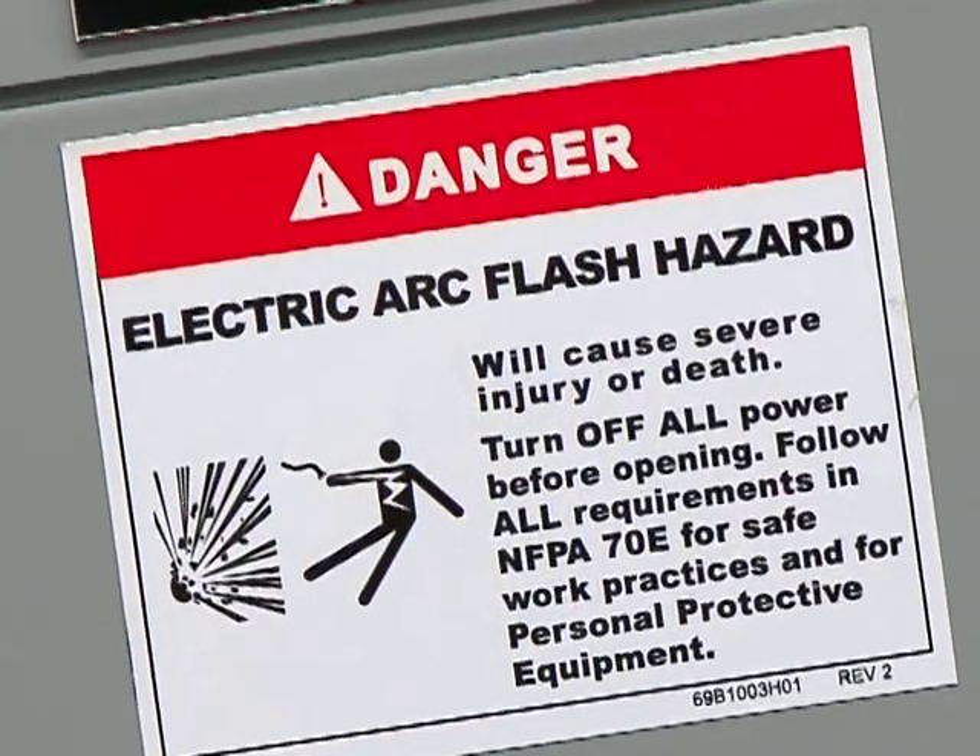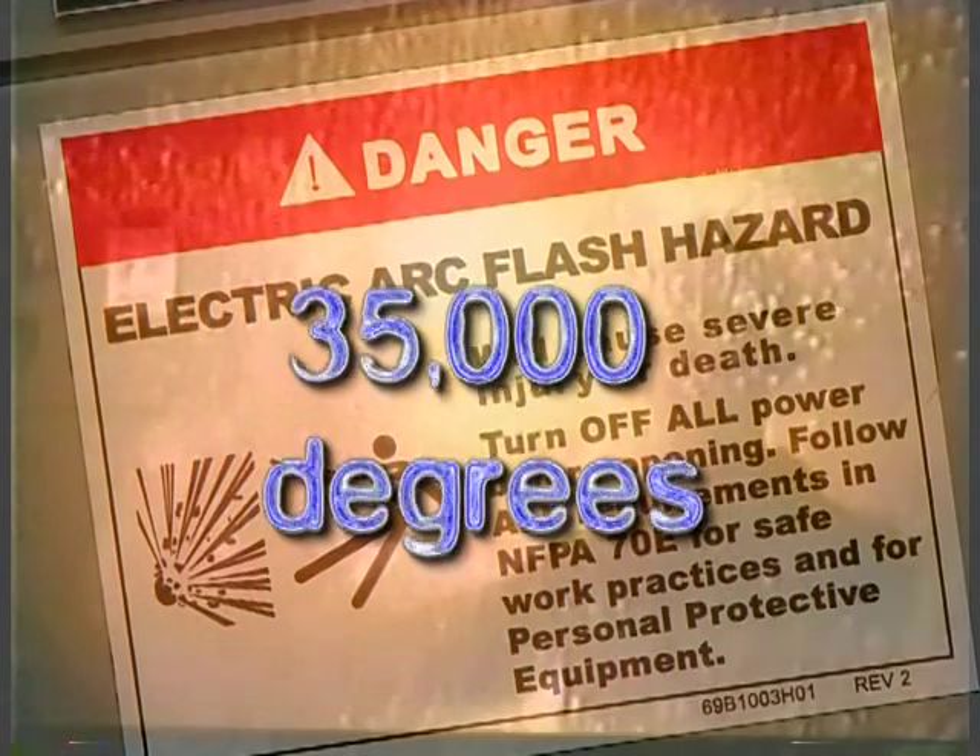Electrical arcs produce some of the hottest temperatures known to occur on Earth, up to 35,000 degrees Fahrenheit, which is four times the surface temperature of the sun. An arc flash occurs when electrical current takes a path it isn't supposed to follow. The current releases dangerous amounts of energy in the form of an arc flash.